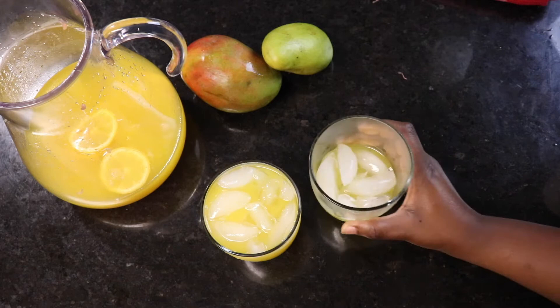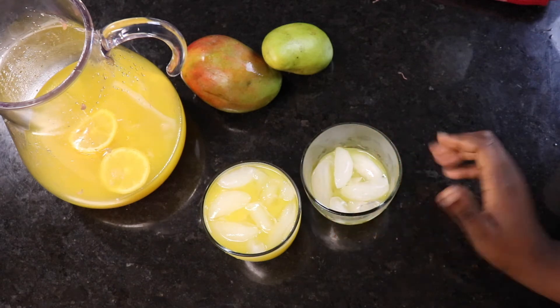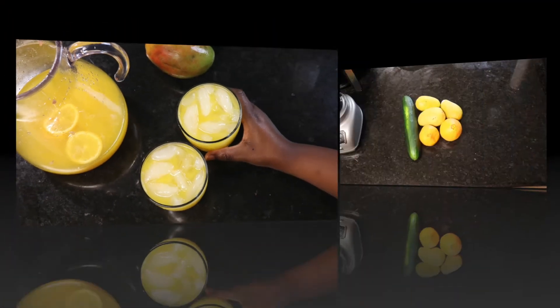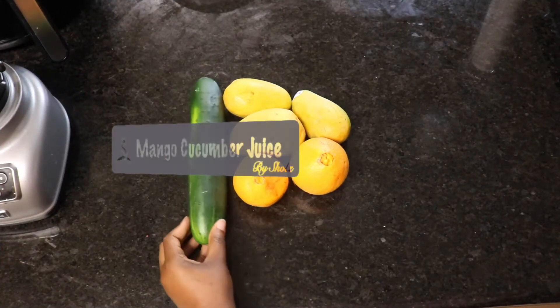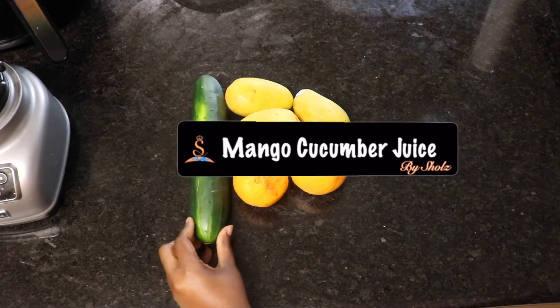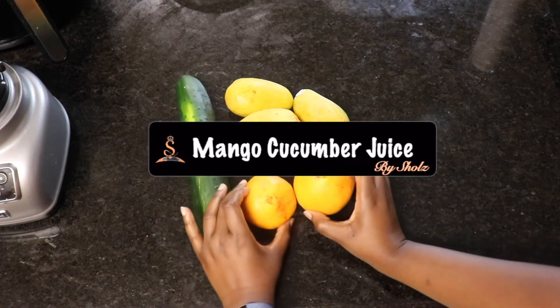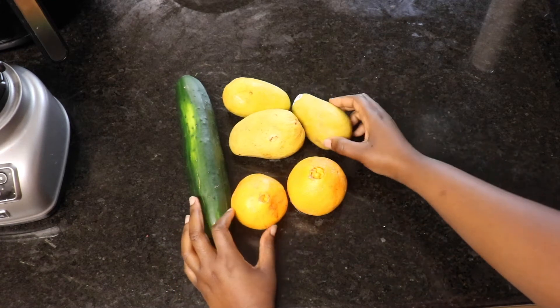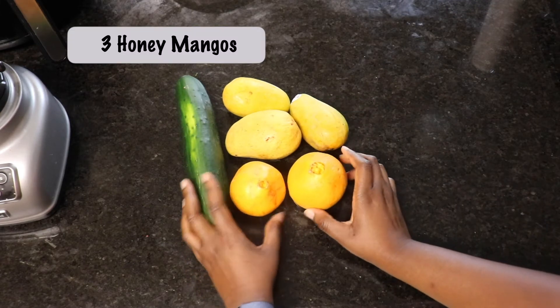That's so refreshing! Onto our next recipe — I call this the mango cucumber juice. Just as the name suggests, we're going to be using one cucumber, some mangoes, and also some oranges to add some extra sweetness.